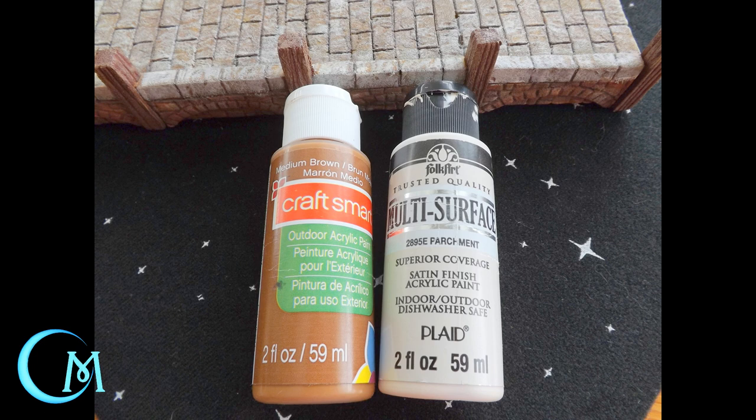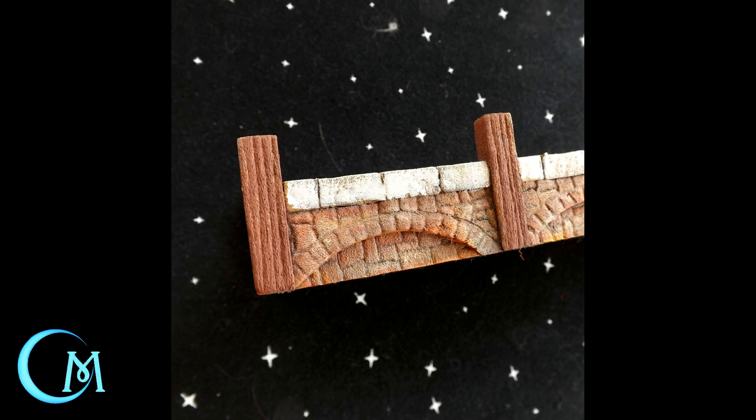For the wooden posts, you're going to go back to mixing medium brown with the parchment color to a light tan, and then dry brush this mixed blend onto your wooden posts. Keep this at about 20% coverage. This is going to highlight the grooves in the wood and give it a little bit more dimension. This is how we're going to treat our wooden posts to finish them up.